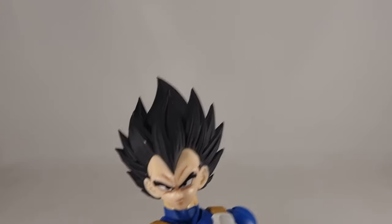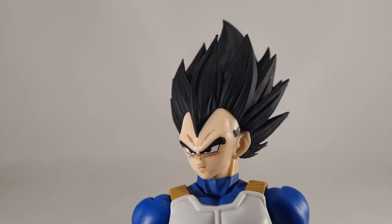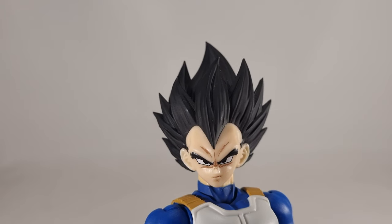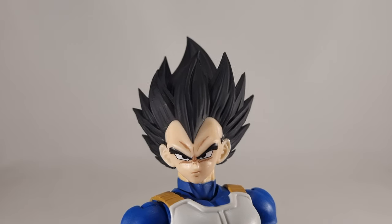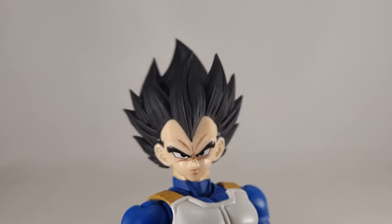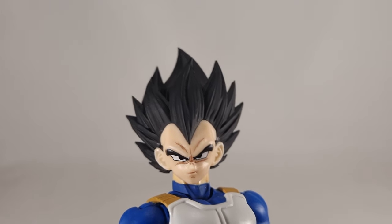In terms of the faces you get, there's the standard scowl that Vegeta is well known for. The original Tonson Art Toys faces looked kind of squished, but they've solved that by moving the eyes up a little. I'm saying it right now: this is the best likeness to Vegeta that we've ever had in figure arts. Tamashi can do whatever they can — they are never going to match these. Even the new Namek Vegeta we're getting doesn't come close.